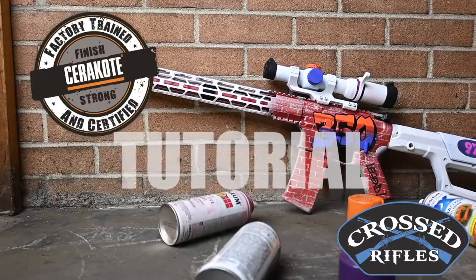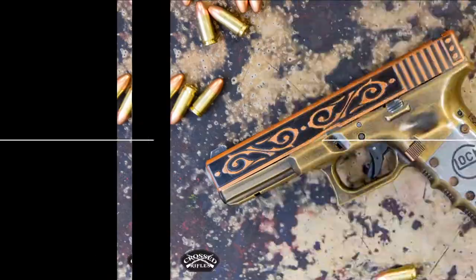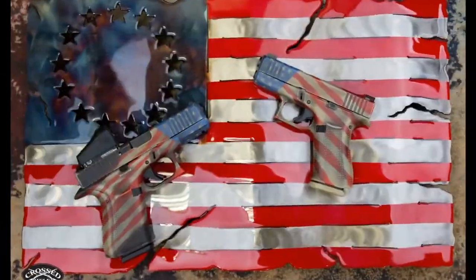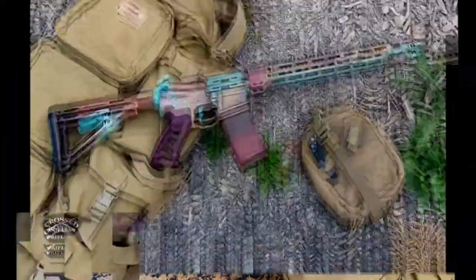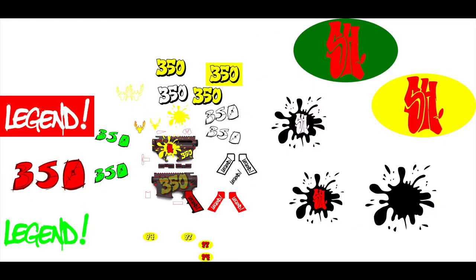Welcome to Cross Rifles where today we do a graffiti AR-15 build. This project started off when a good customer of ours that we've done several custom builds for brought in an AR-15 in 350 Legend and said he wanted a graffiti gun. Of course, immediately I said sure we can do that, having no idea how I was going to accomplish it.